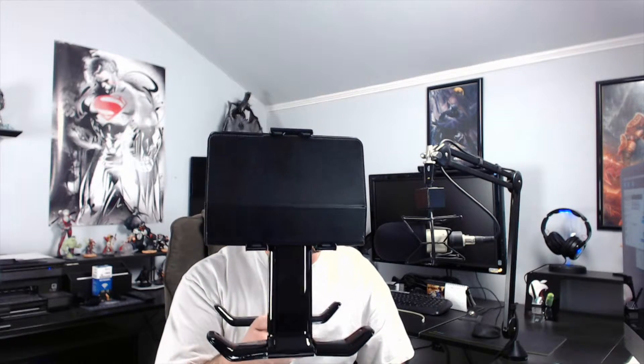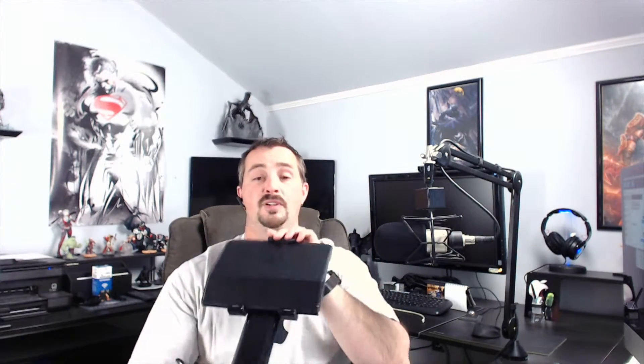iPad is in the T-Stand, and in desk mode you can of course lean it back or forward. Now let's put it into lap mode or on your chest for bedtime mode, which would be just like that.